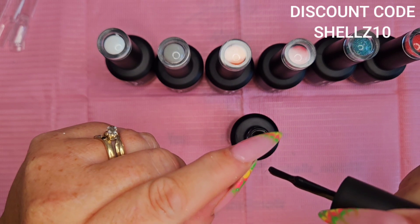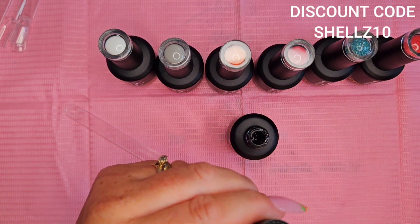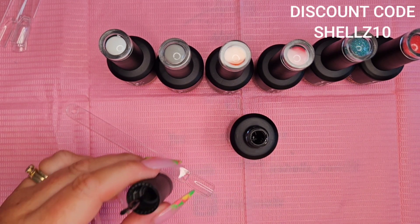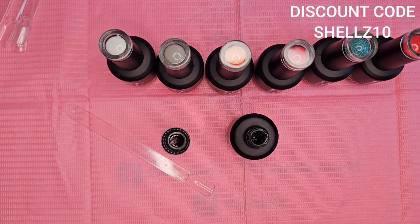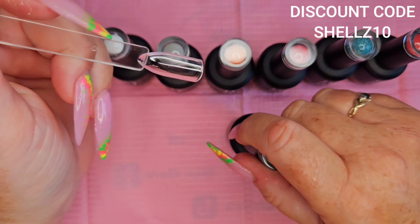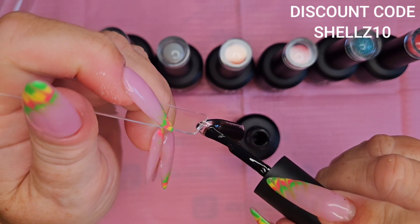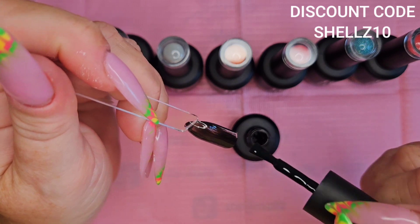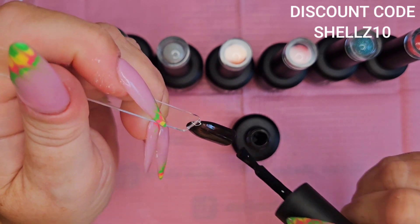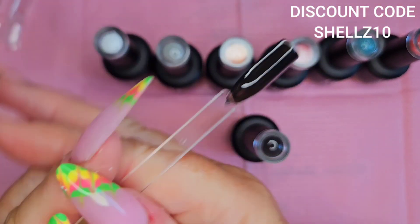One of the bristles — that's the word that wouldn't come to me — we'll just pull that one out. You can do that or you can cut it, whichever. It happens, not very often but it happens. Let's see how black — wow, that's black, isn't it! And this is a clear tip as well. That's really nice. Nice and thin though, because black will wrinkle in the lamp if you put it on too thick — better to have two thin coats.